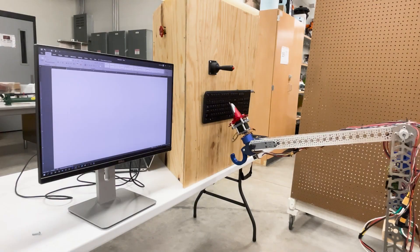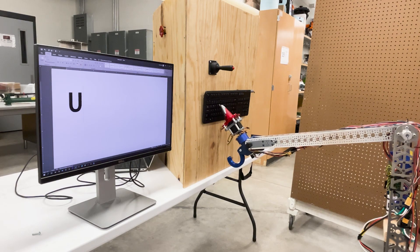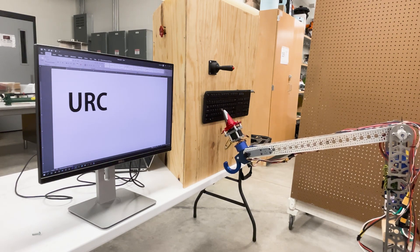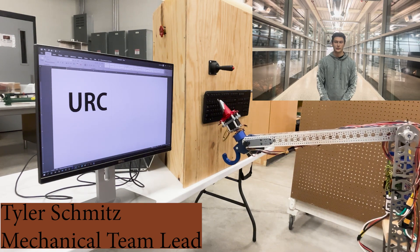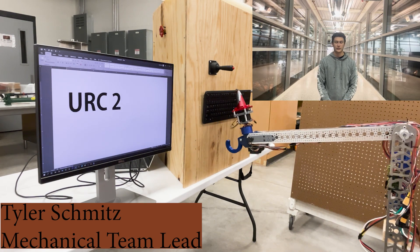The wrist uses two small, high torque motors to actuate the rotation and pitch, and the slip ring has been implemented. Our previously deployable hook has been upgraded to a new static hook that increases precision and control when attempting to lift caches.